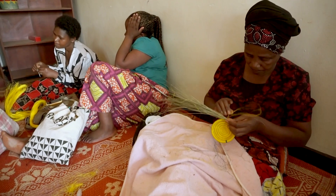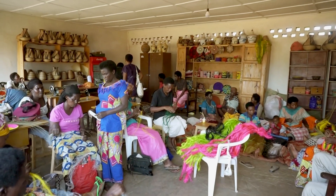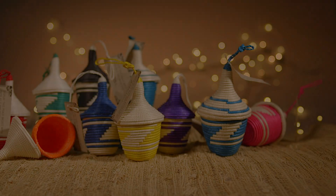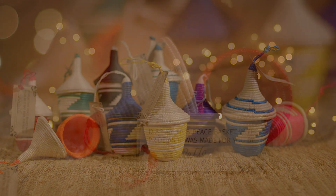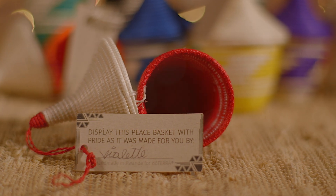Each basket is skillfully crafted over the course of two days. This set includes a uniquely colored ornament basket and features a tag signed by the specific artisan who made it.